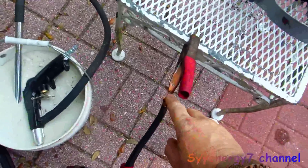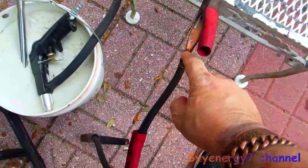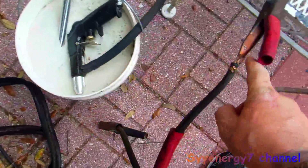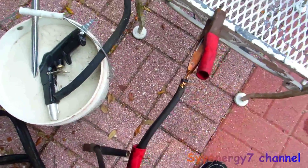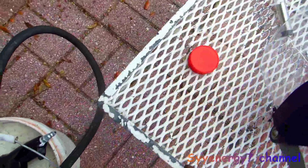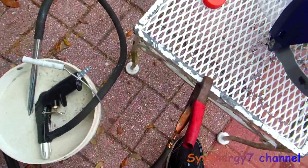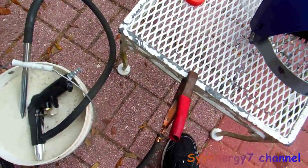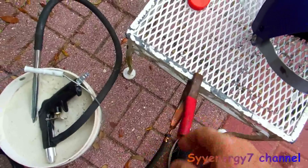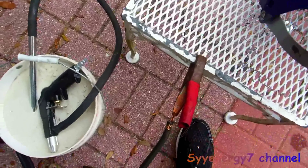I decided to make these jumper cables conduct electricity better. I'm going to take the sandblaster, blast this out, and use some solder flux. After I blast it out, I'll blow out the air, hit it with some brake cleaner, and use a propane torch to melt in the solder instead of a solder gun.